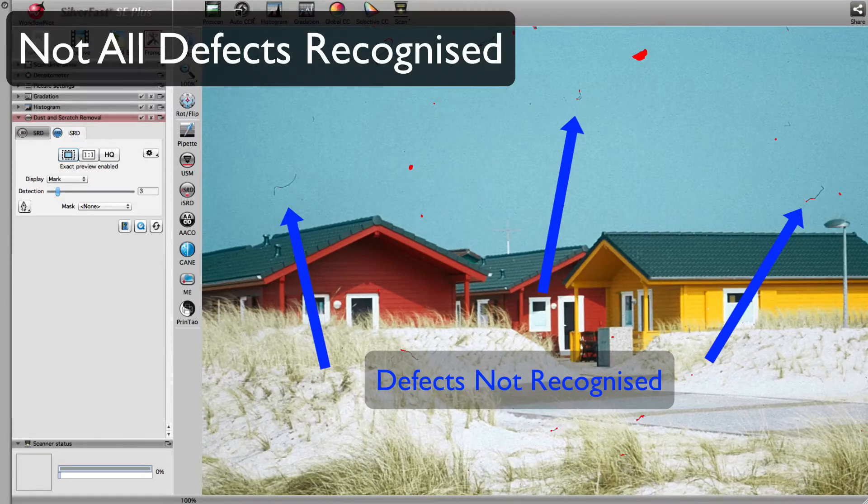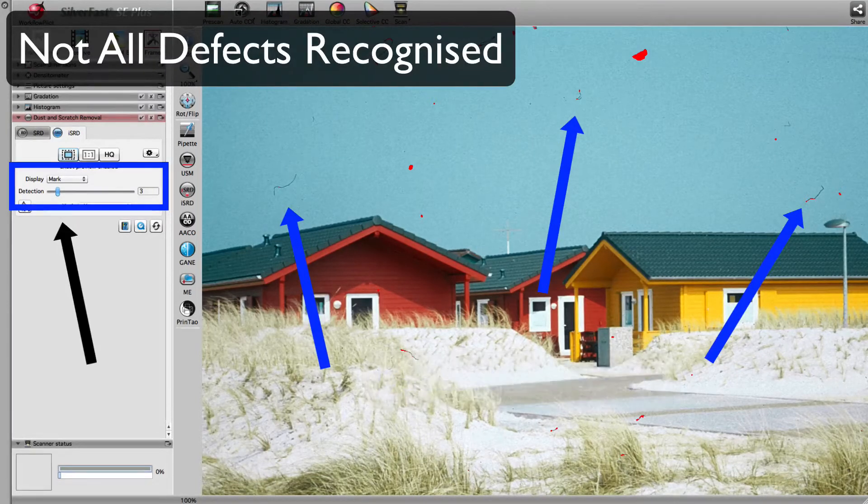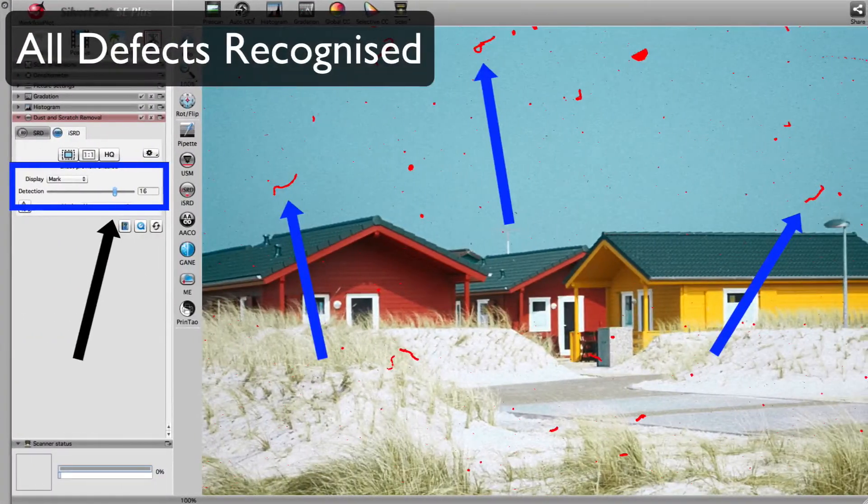In such cases, you can manually adjust the strength of ISRD. Using the defects highlighted in red, you can set ISRD perfectly in respect to your source image. Set to a lower value, ISRD did not find every defect. Set to a higher value, all defects are marked and subsequently removed.